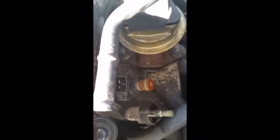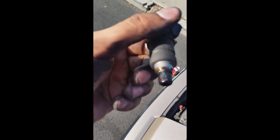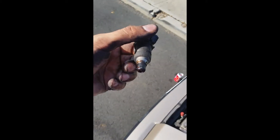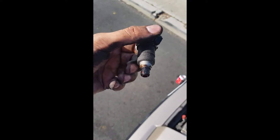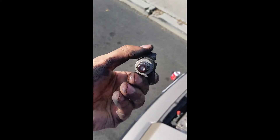Seals look good, but that doesn't mean that the actual resistance is good. This one right here for sure has a little bit of rust on there — you can see that. I don't like that. This is what the first one looks like — it's pretty nasty. So really glad I'm changing these.